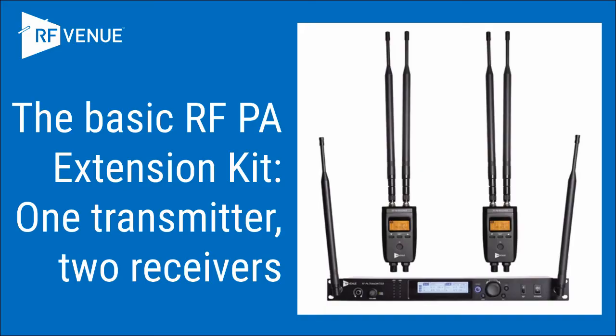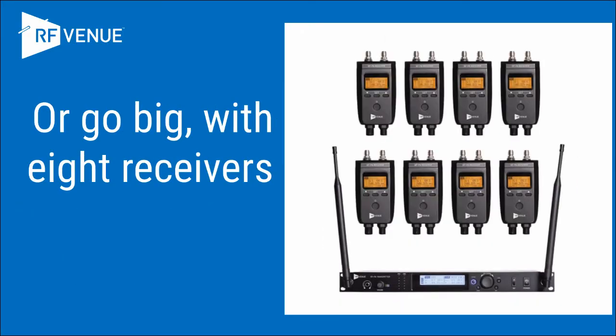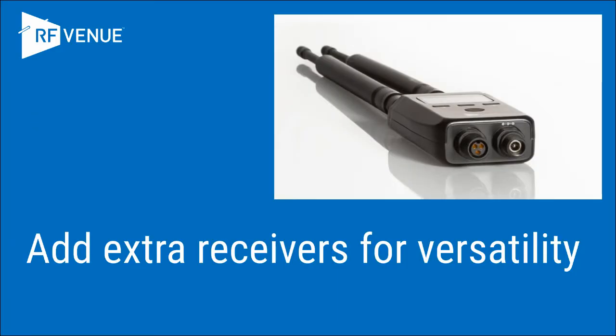The basic kit comprises a transmitter unit plus two receivers. Or go big with eight receivers. Receivers are also available individually, so you can customize your system as needed.